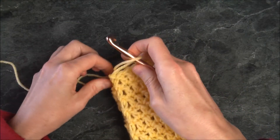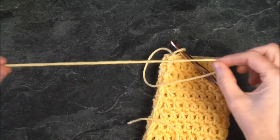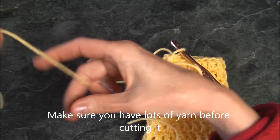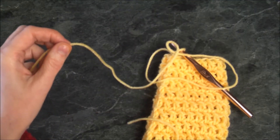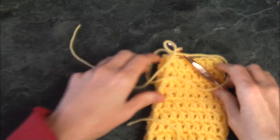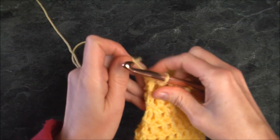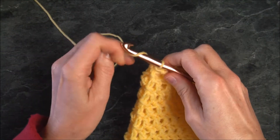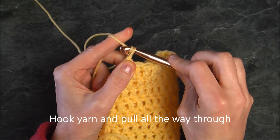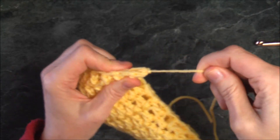Give yourself a good length of yarn tail and cut it. To finish, hook the yarn, make sure it's tight, pick it up, and pull it all the way through — this creates a knot. Pull it tight.